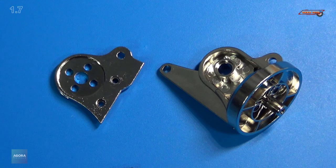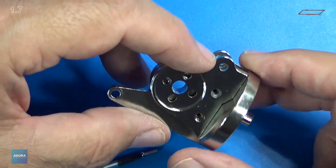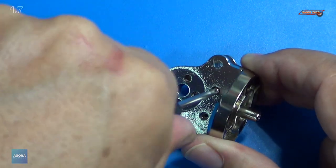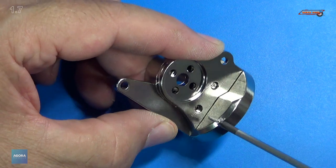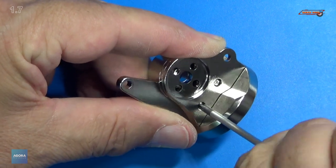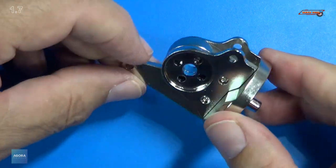Next we continue with the assembly of the upper arm — we're going to be doing steps 7, 8, 9, and 10. This simply just goes down on top of it. We're going to put two of those 2x6mm PB screws in. That just screws together — real easy. Be careful you don't over-tighten these because it is going into plastic. Feel some resistance, you stop.